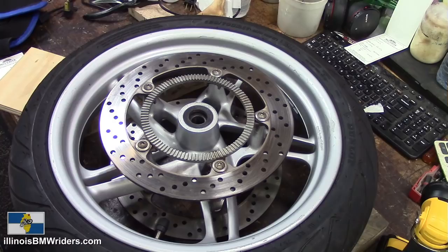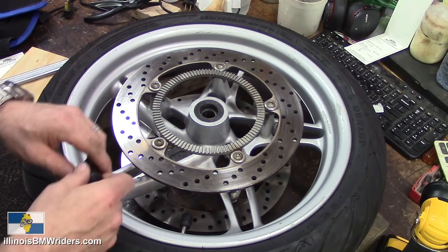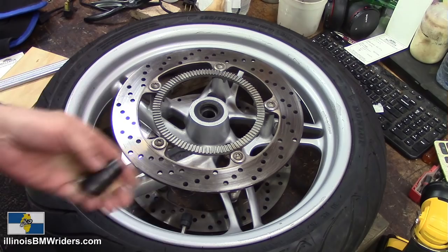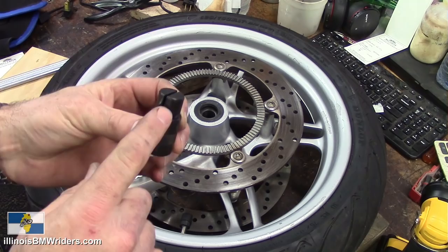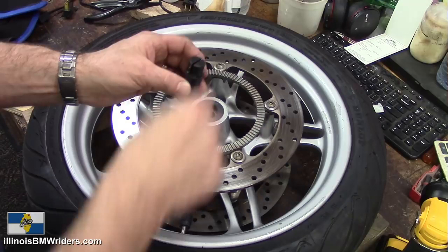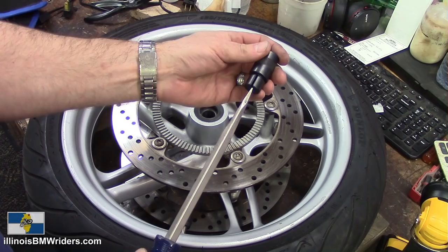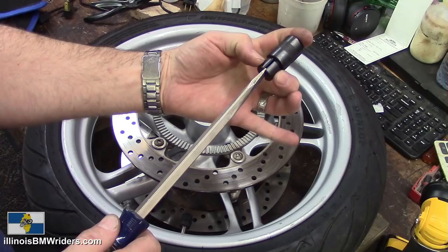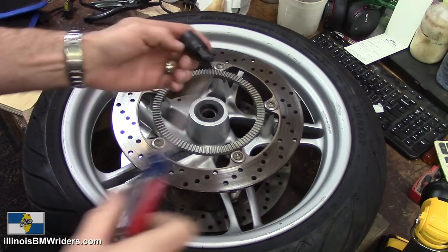You're going to need something to pull out the seal. You need some blocks of wood so that you're not resting the wheel right on the brake rotors, which could potentially damage them. You will need some snap ring pliers to get out the snap ring. And you're definitely going to need a bearing removal tool — Motion Pro makes one; the size you need is 20 millimeter, and they come with an accompanying driver end.